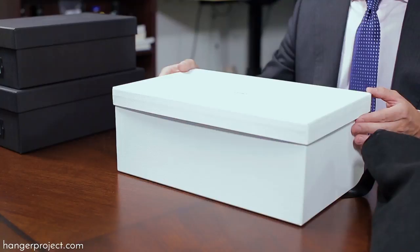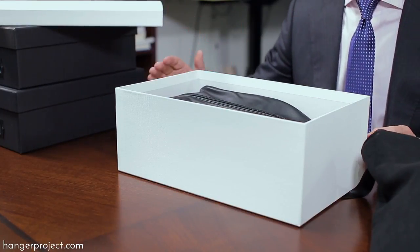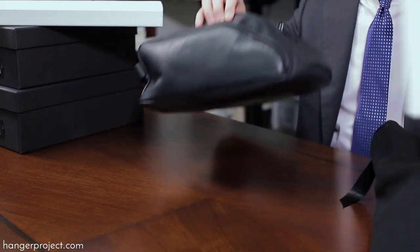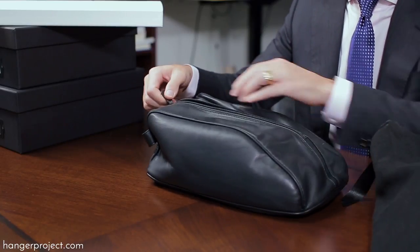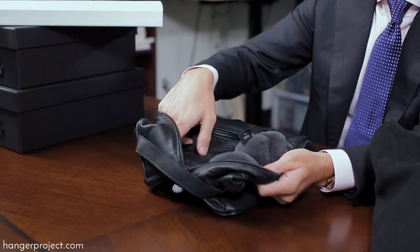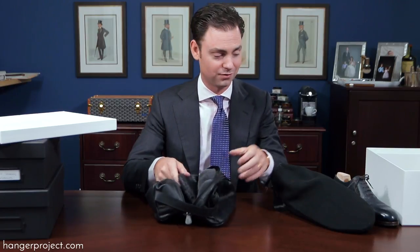What I have here is a bag we had made specifically for the Hanger Project by Seeds Milano. Seeds is an incredible company based in Milan doing absolutely exquisite Italian craftsmanship. We had them make for us an incredibly special lambskin shoe travel bag that is lined in lamb shearling, designed to provide your shoes with the utmost protection against any type of damage that could occur during travel.